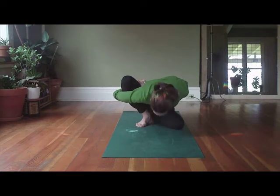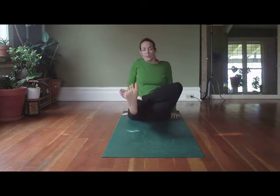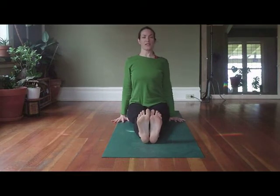When you're ready, pressing into the legs to come up, releasing. Hands come down beside you, we lengthen the right leg protecting the knee, we lengthen the left leg. Back into your dandasana pose, shoulders back, collarbones lift.